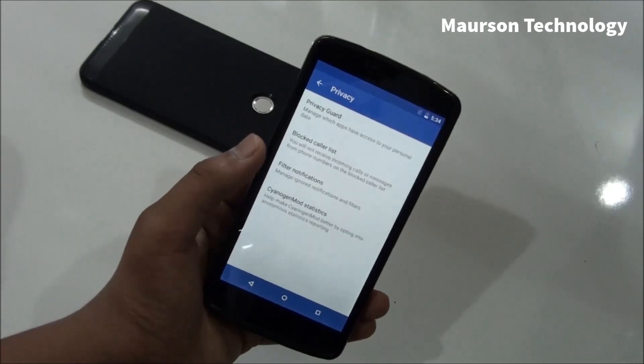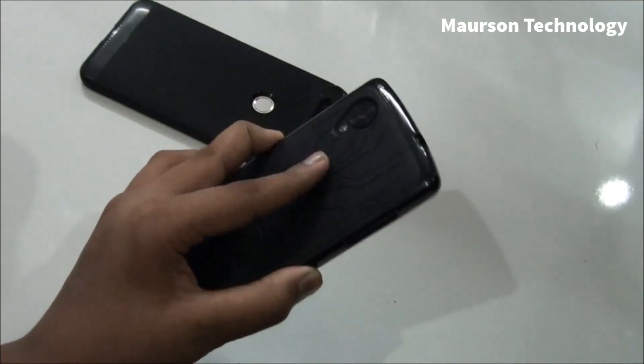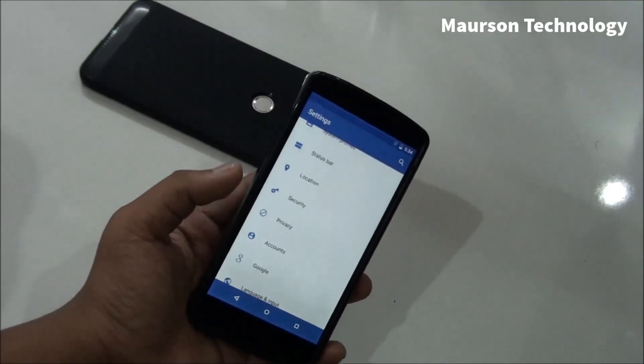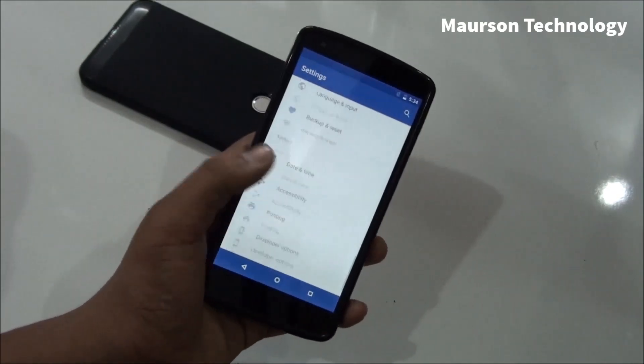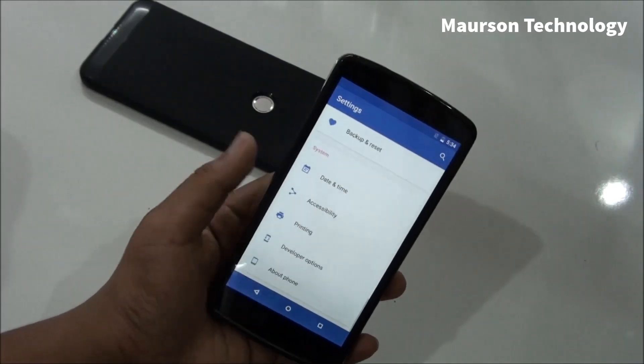If you are coming from CyanogenMod 12 on your Nexus 5, you are going to have everything the same — nothing has changed except for some CyanogenMod 13 Android Marshmallow applications and Android Marshmallow features. All the customizations are the same, so it's pretty good.